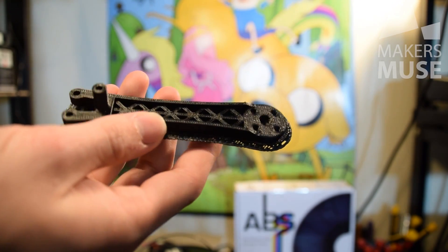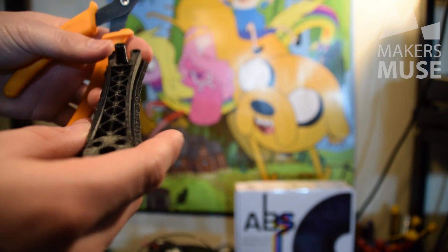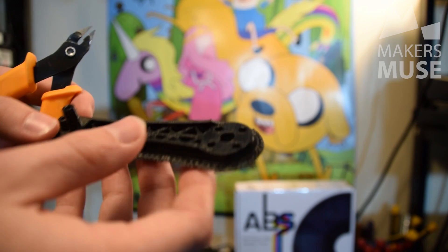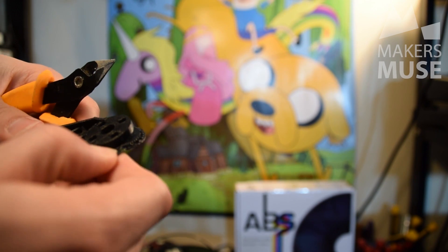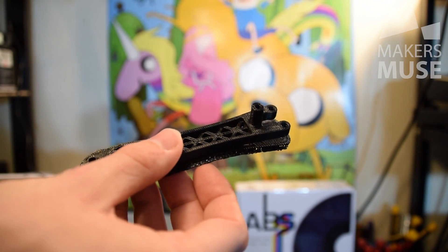The first print was with the UP brand black ABS as a control. As you would expect, the raft pulls away beautifully — you can just use your fingers. It's so good. The print is not warped at all, and the finish has a really nice subtle matte finish to it. It's not as glossy as other brands of ABS. It works beautifully, but as you'd expect, it's UP brand plastic on a UP machine.